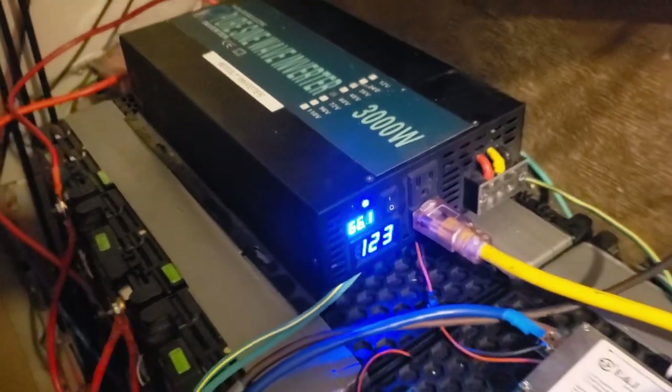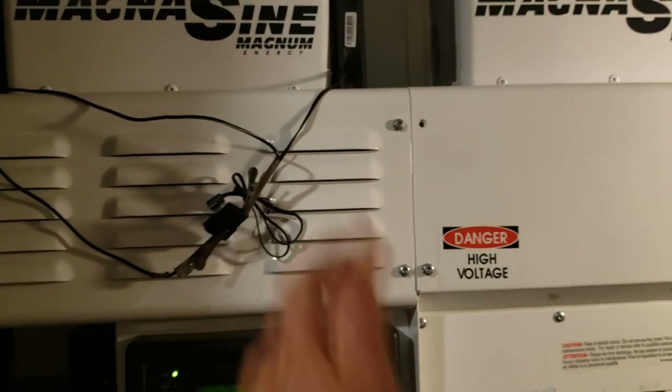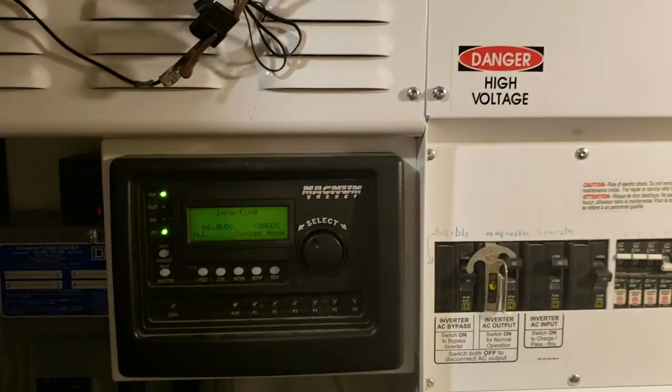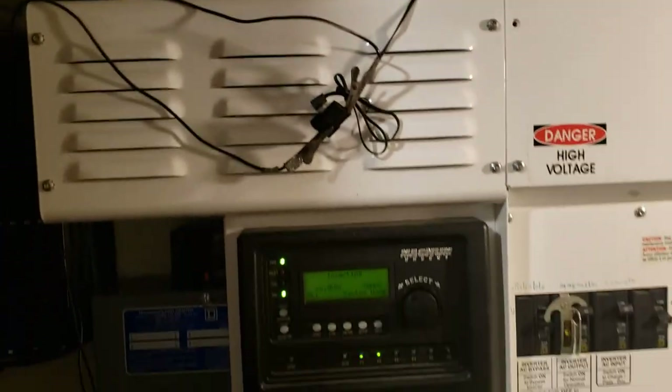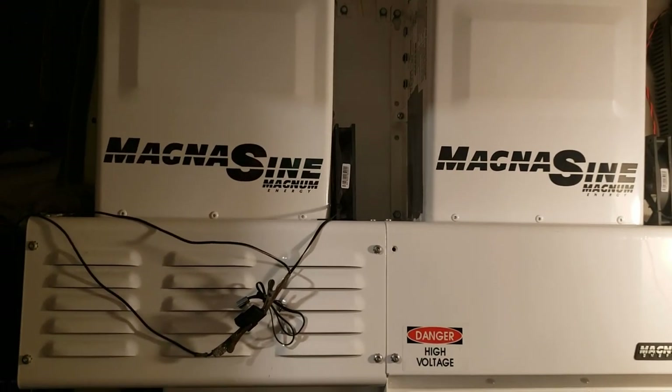The 3,000-watt reliable was running over there just to help take some load off the inverters because they honestly just couldn't handle it — with the electric car charging, my wife making supper, the pool pump running, and everything else in the house it's just too much. So, time for a third inverter.